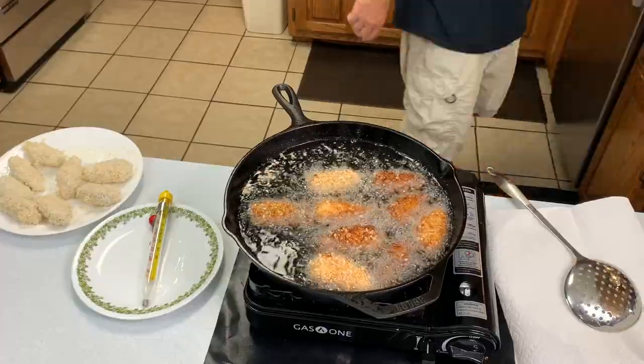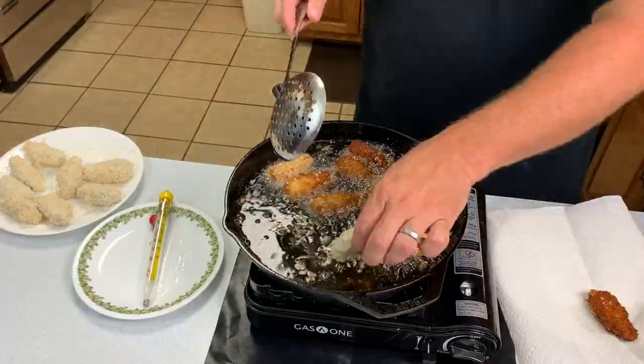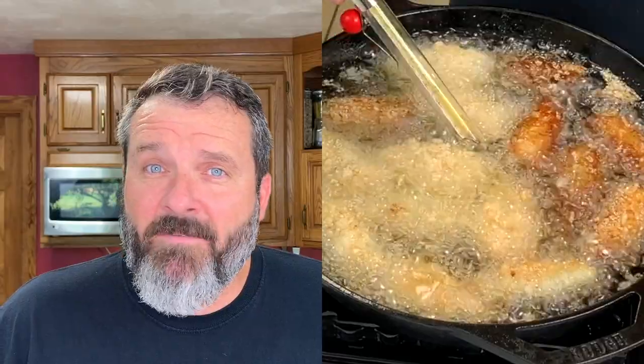Jalapenos are rich in vitamins like A, C, carotene, vitamin K, and even B vitamins. You've got more vitamin C in jalapenos than you do in oranges. There are also a lot of reported benefits from capsaicin — everything from digestive, anti-inflammatory, as well as cancer fighting.